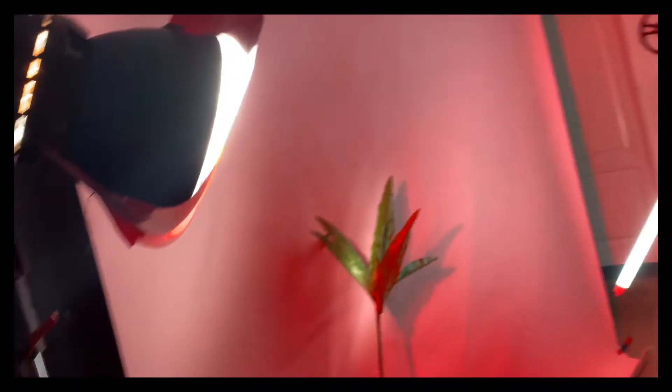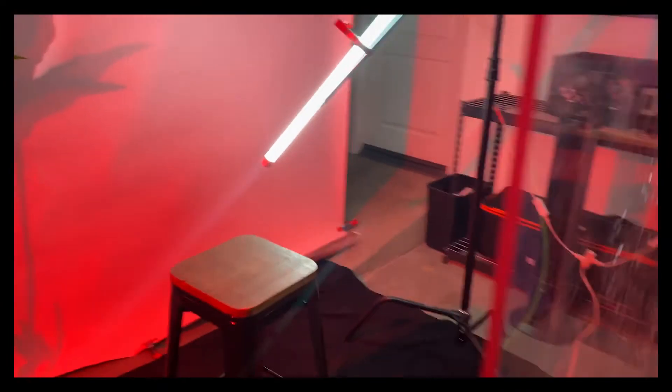On camera left, I went ahead and set up an Aperture 300D that I then put a red gel over. I went ahead and just side-lit my talent with that, making sure to kind of spill over onto our backdrop and also the talent's hair.